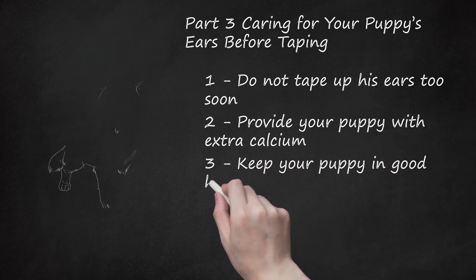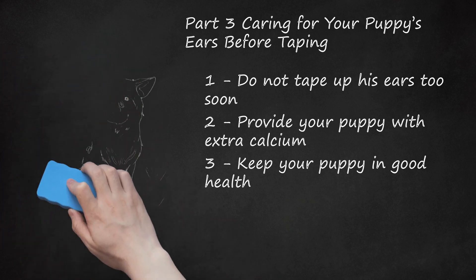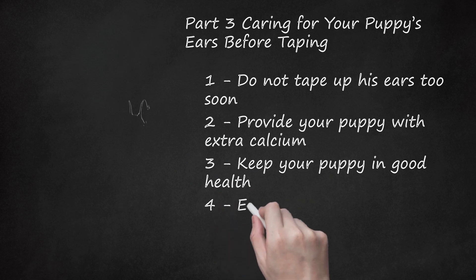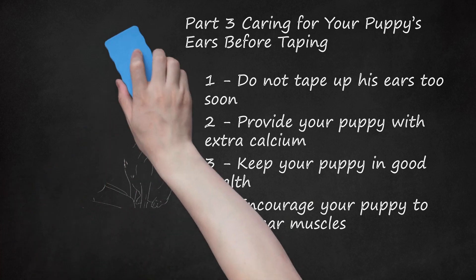Step 3: Keep your puppy in good health. Your puppy's overall health plays an important role in the health and strength of his ears. Keep your puppy up to date on vaccinations and deworming, and feed him a well-balanced, high-quality puppy food. Step 4: Encourage your puppy to use his ear muscles. If his ears stand up one day and flop down the next, encourage him to use his ears more. Try making interesting noises — honking a car horn, clapping your hands, ringing a bell — to get him to perk his ears up. Giving him chew toys and bones will also help, as the chewing motion strengthens the muscles at the base of the ear.